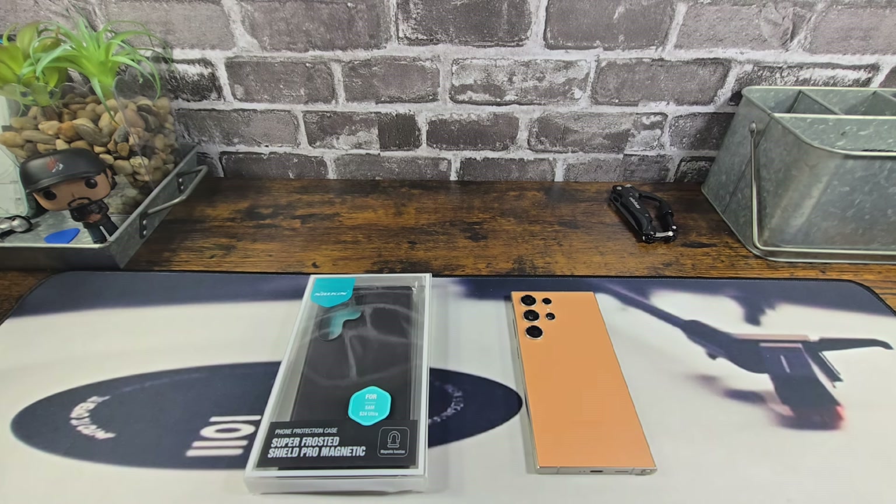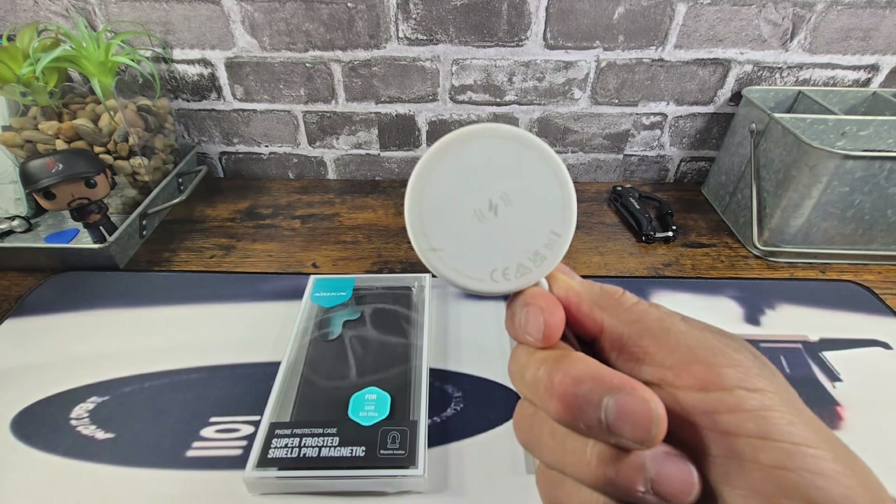Huge shout out to Nolkin for sending me the Super Frosted Shield Pro Magnetic Case for my Samsung Galaxy S24 Ultra. Magnetic meaning we're going to have a magnet for MagSafe — a huge thumbs up — and we will be testing that out with my Anker Magnetic Wireless Charging Pad.